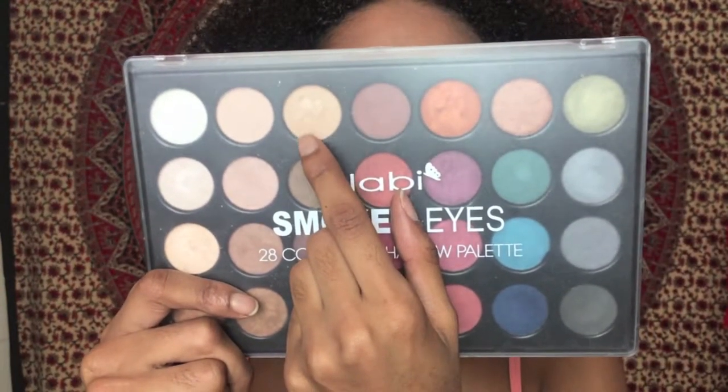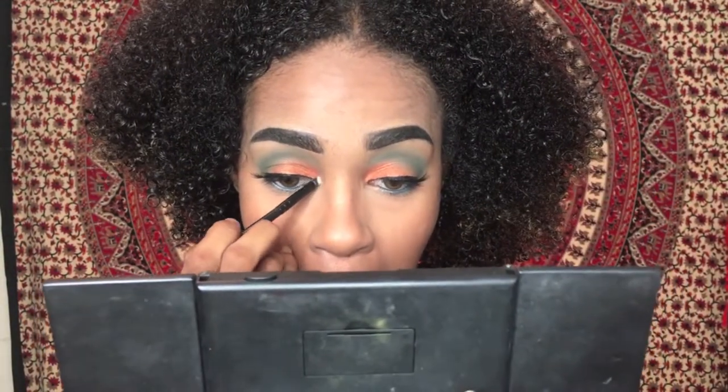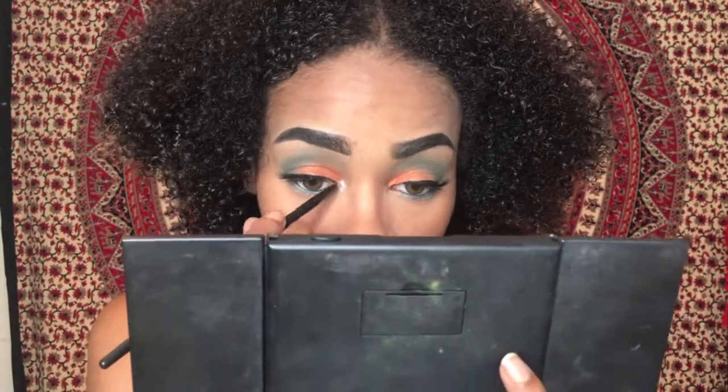Now I'm going back into the Nabi Eyeshadow Palette and taking the champagne color to put in my inner corner.